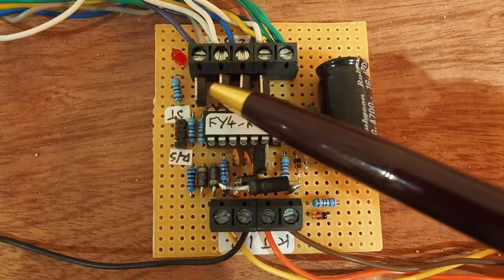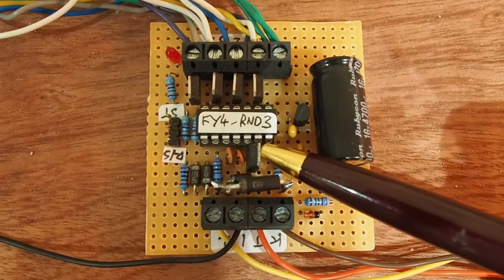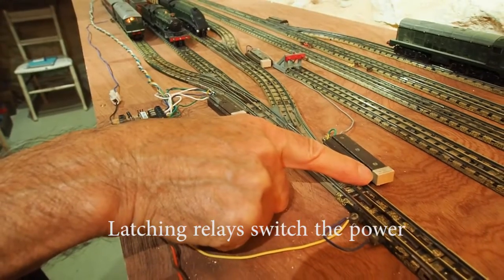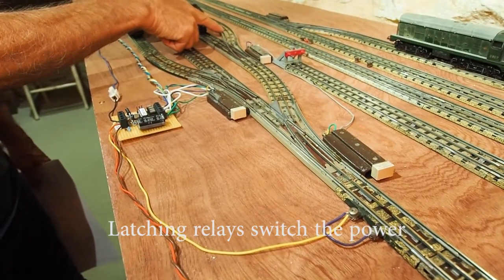The points are controlled by four FETs, and the track by a further FET. I've converted the Hornby double points to be isolating, so that the active track is selected by the position of the points.